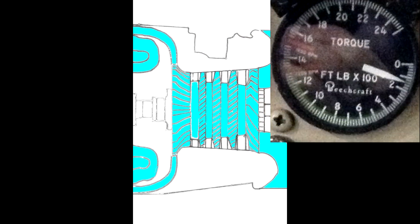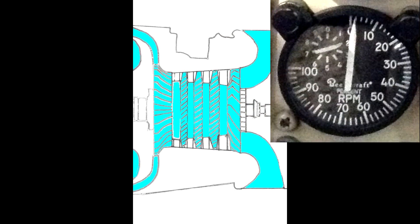The gas generator tachometer, or N1, reads the RPM of the compressor in percent. 37,500 RPM equals 100%, and it is limited at 38,100 RPM, which gives 101.5% of N1.